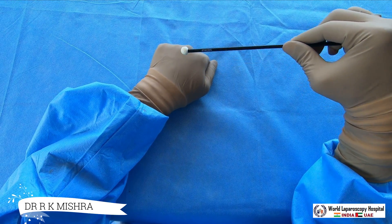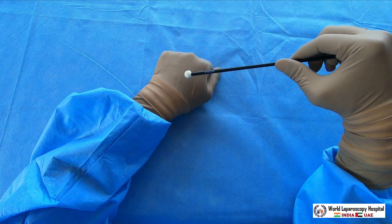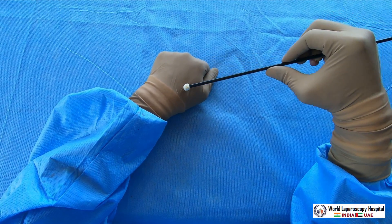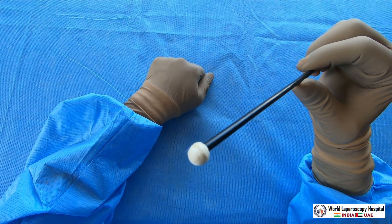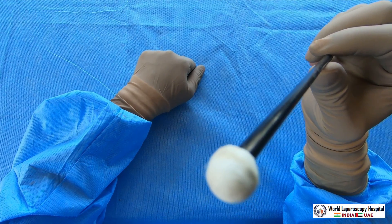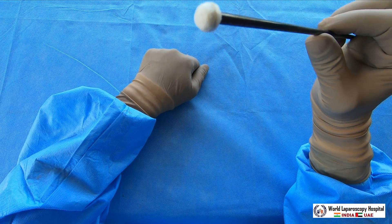It is very useful to do blunt dissection. Many times in hysterectomy we have to separate the bladder from the cervix, or in cholecystectomy you want to do blunt dissection of the gallbladder — at that time this peanut dissector is very useful. One drawback is that it is strictly disposable after one use.